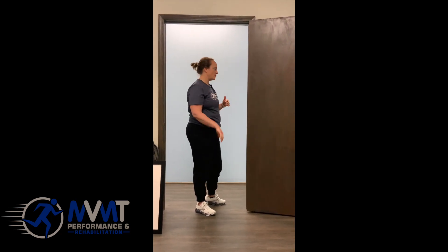The next stretch we're going to be doing is the 3D soleus stretch. It's the same as the gastric stretch except you're going to have a bent knee when you do it.